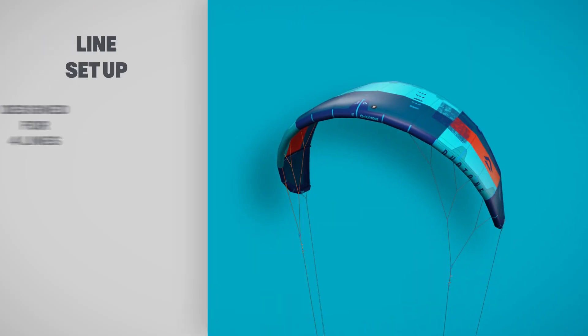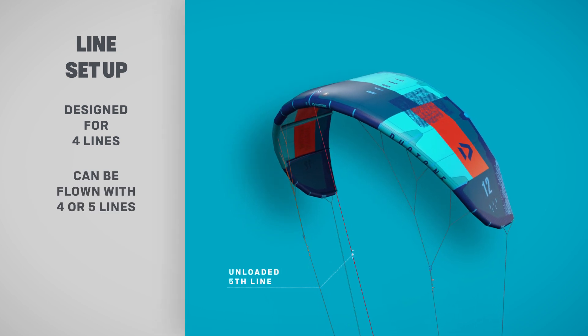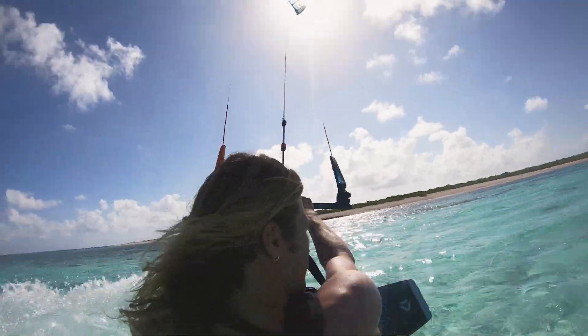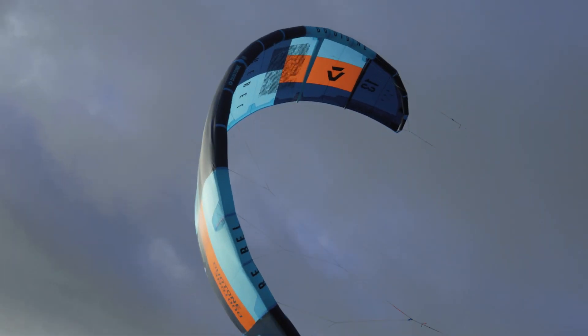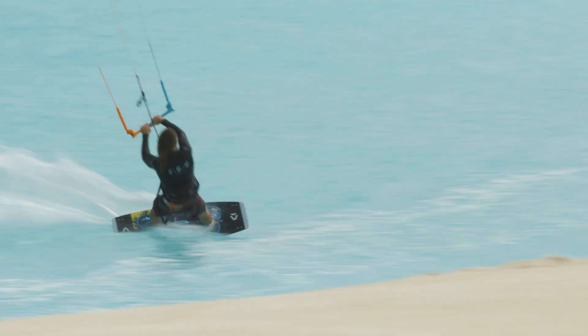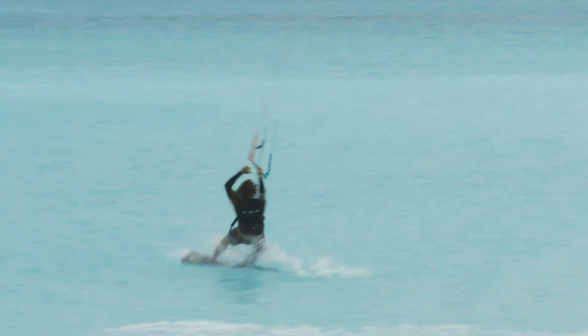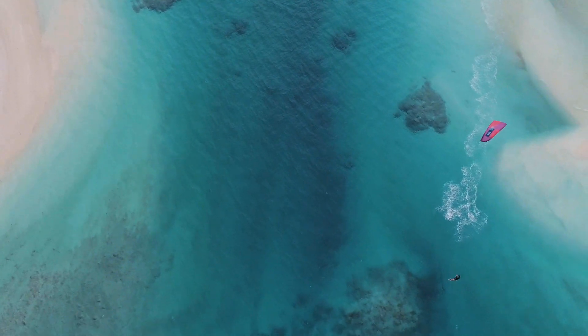Working perfectly with the click bar on both four- and five-line configurations. The Rebel is ideal for riders just starting out on their kite-surfing journey, pros who want to boost the moon, and everyone in between.